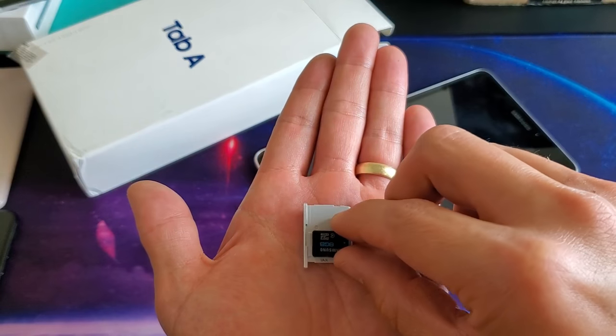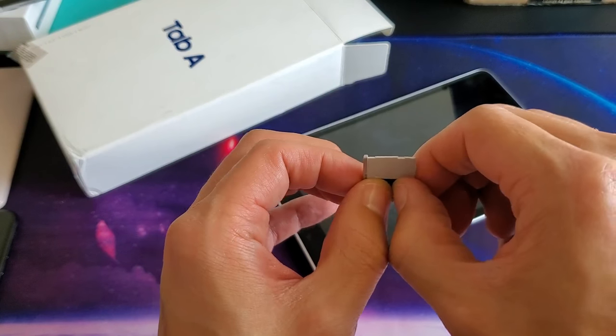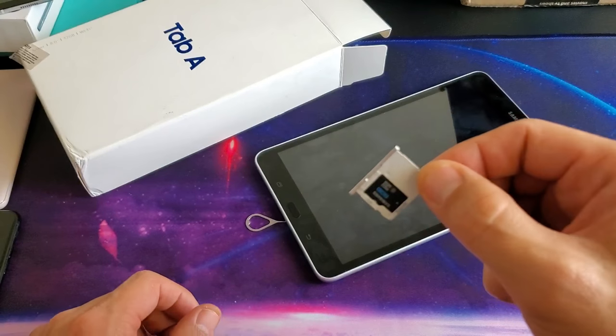It fits in there perfectly. You'll probably hear like a little snap. Go ahead and pop this in here just like that and make sure it's securely in there. You don't want it in there all wobbly — so we know that we have it in there correctly.